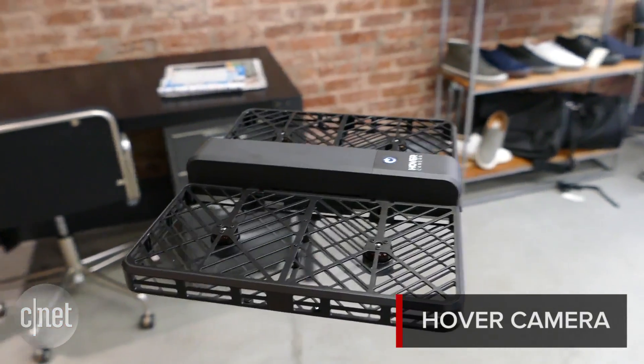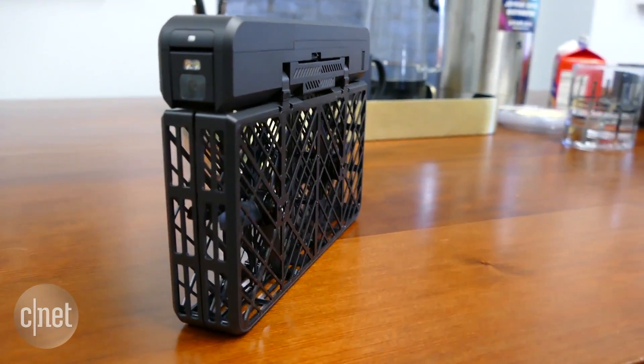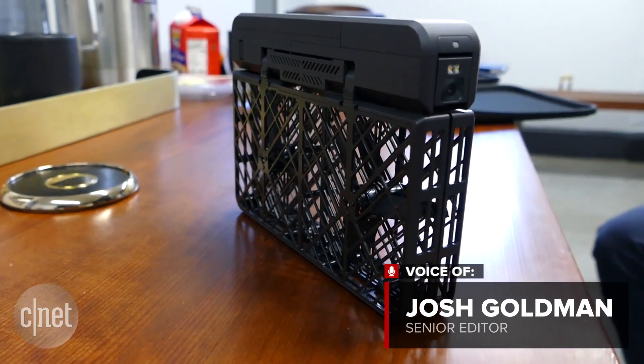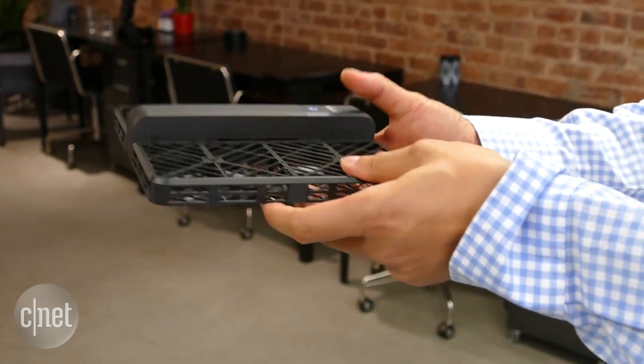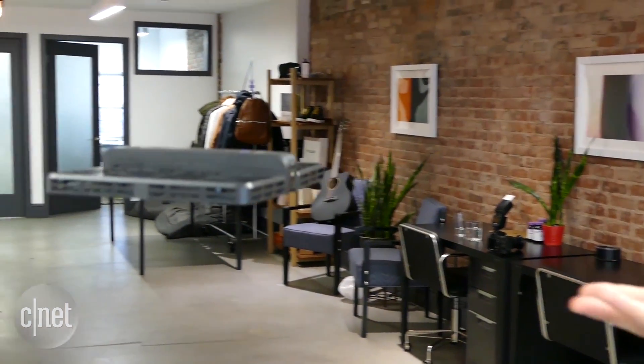The Hover Camera from startup Zero Zero Robotics is the camera drone for people who are more interested in high-angle images than actually flying something. It can completely fly itself thanks to advanced proprietary computer vision, sonar, and optical sensors. You just unfold its compact carbon fiber frame, toss it in the air, and it will track your moves.